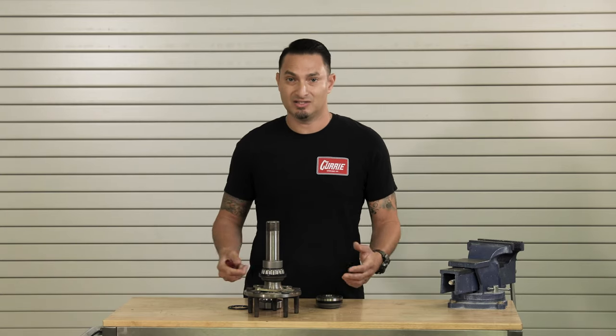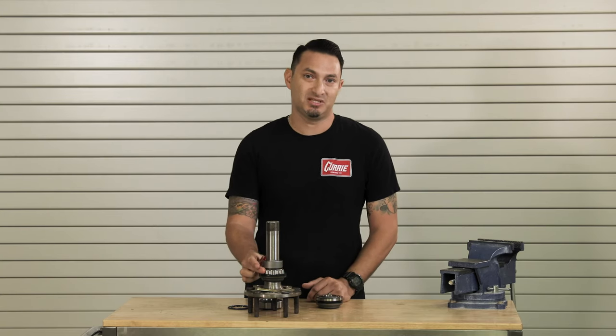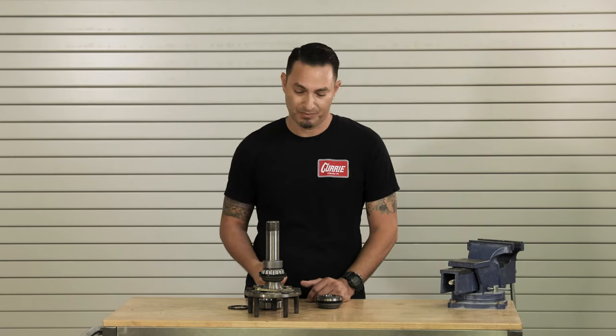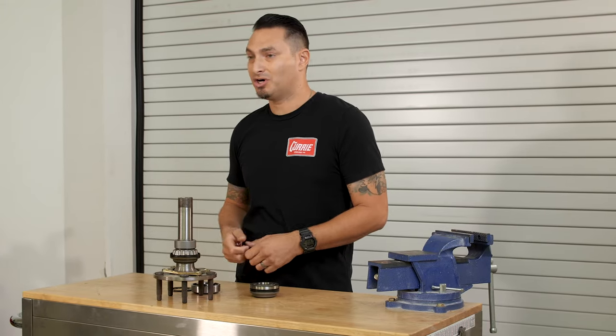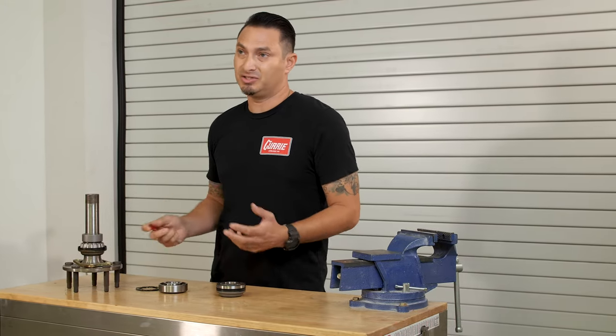That weight is going to add a lot of rolling mass to the vehicle, and this bearing is much better equipped to handle that type of load. If you want to throw it into a corner, you're not going to have to worry about anything as far as the bearing is concerned.